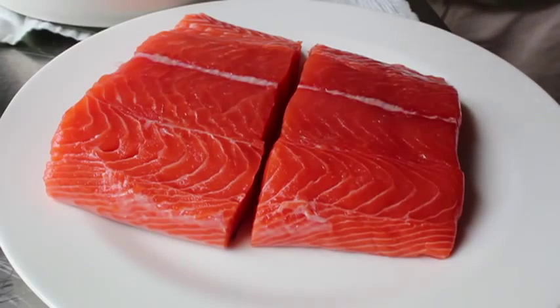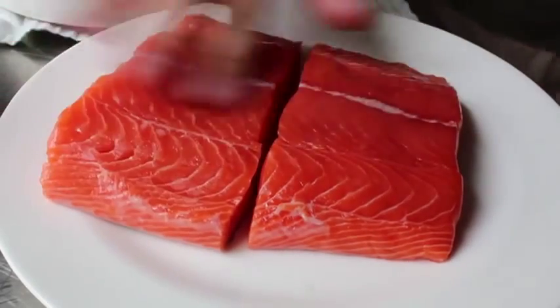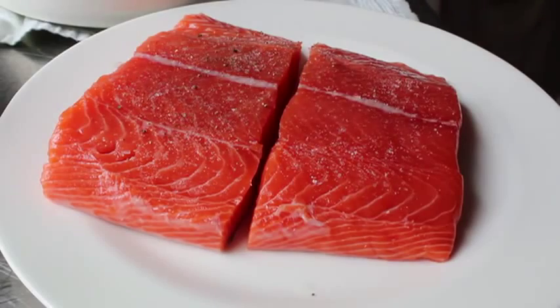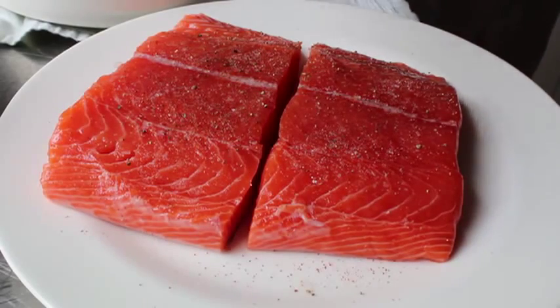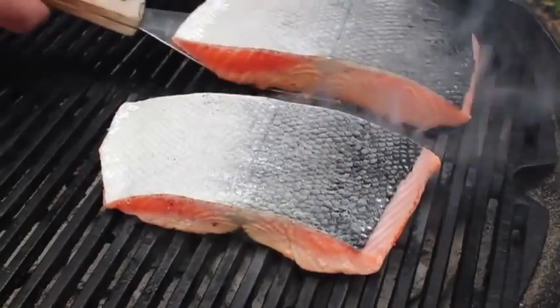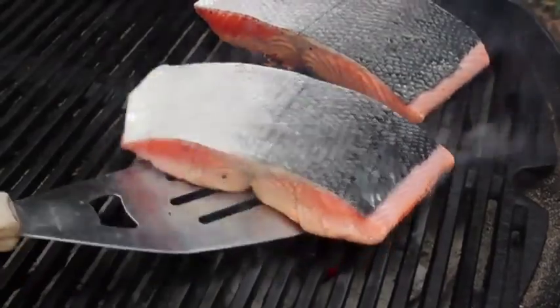I have two beautiful center-cut boneless salmon fillets. We're going to put a few drips of vegetable oil on there — just spread it around with your finger or a brush. Then go ahead and season that generously with salt, pepper, and cayenne. I suggest you cook this on a hot charcoal fire for about five minutes a side until it's perfectly medium. I did the little half turns so I could get those cool grill marks.